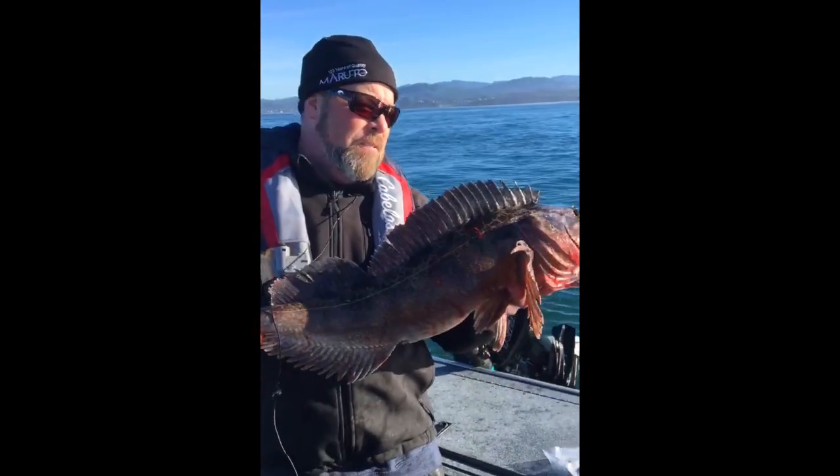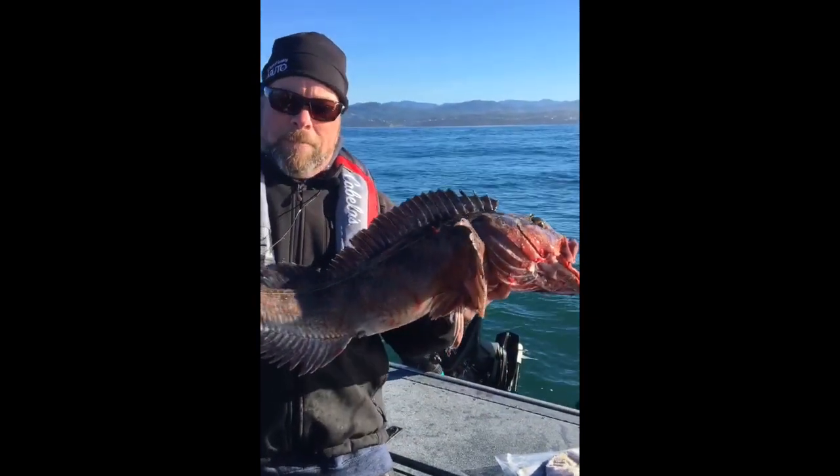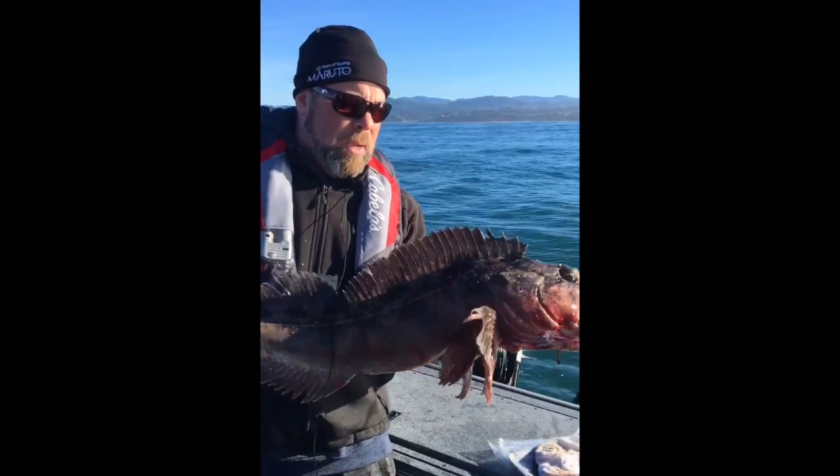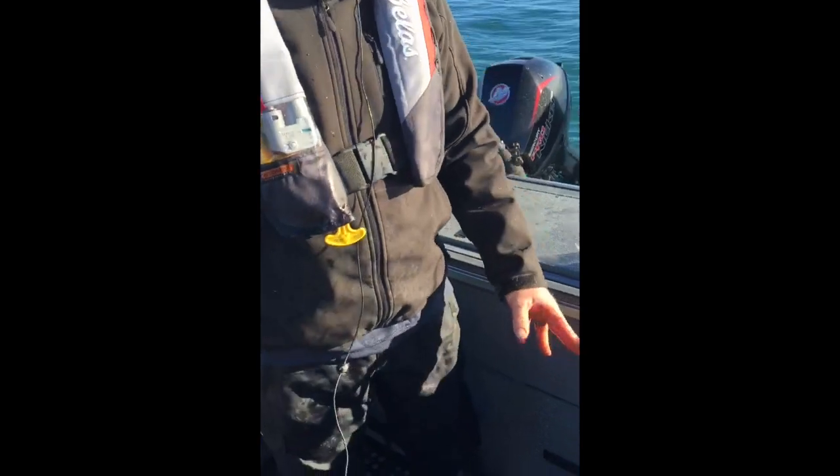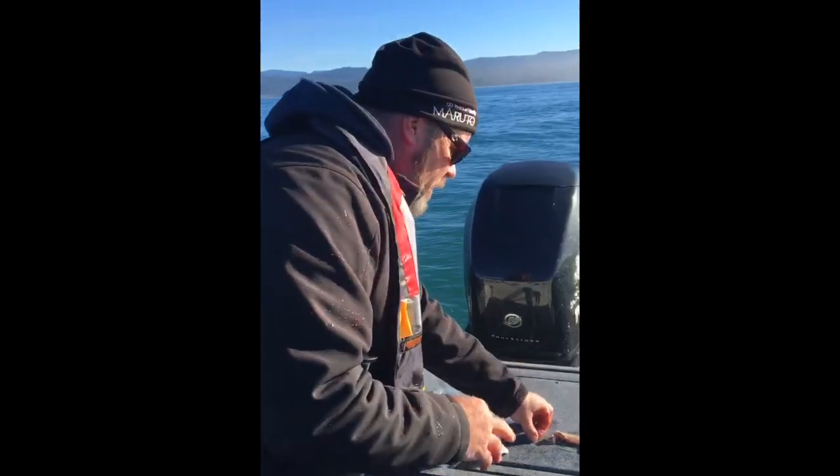Hey, as you can see, we've finally found some lingcod here. Got this nice one, it's about 10 pounds, just got him. We got some sea bass laying on the floor here, it's gotten kind of crazy.